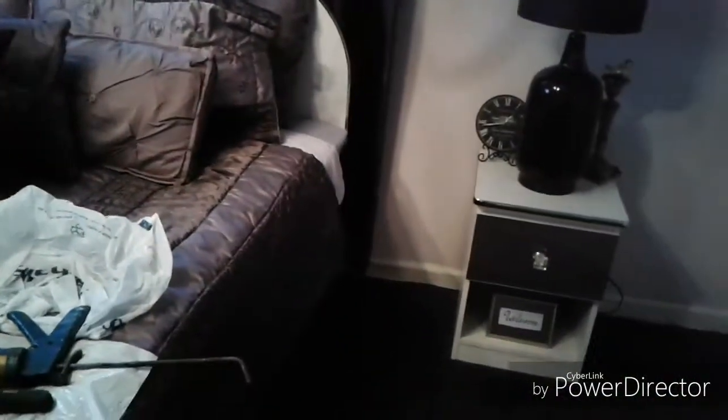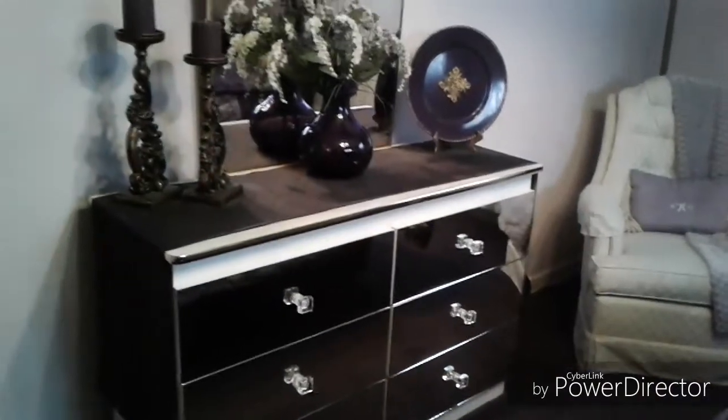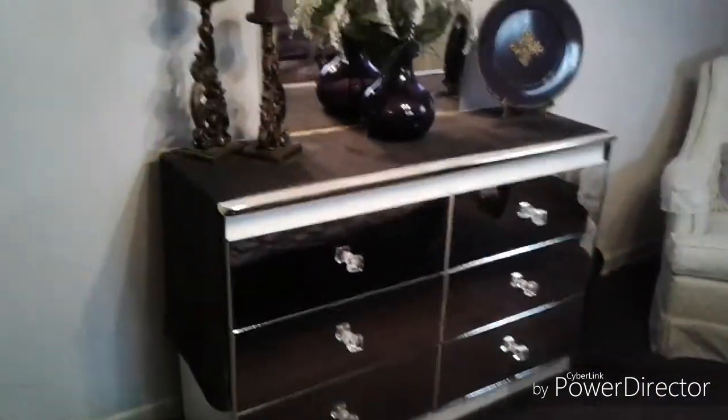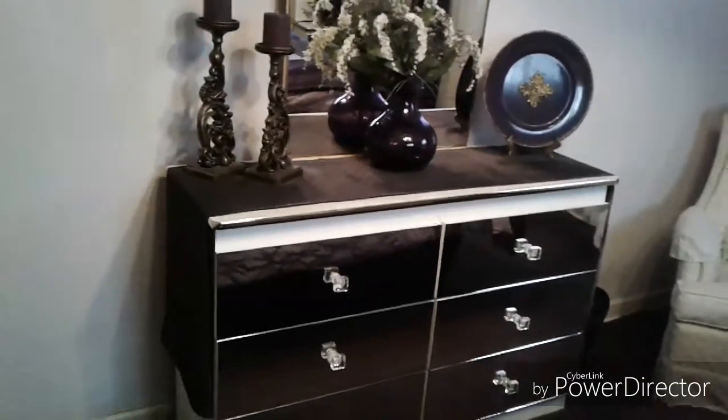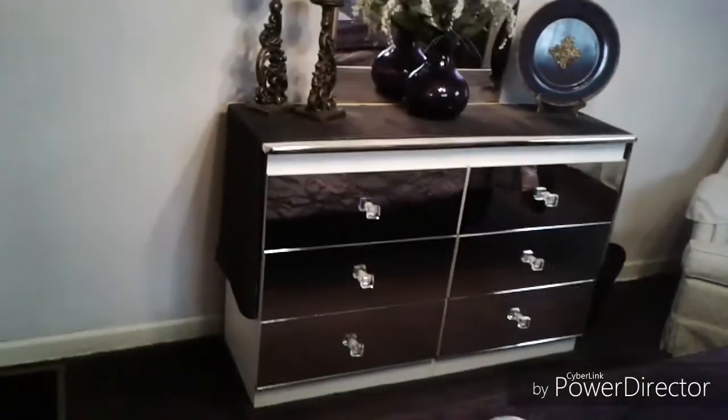If you have some old furniture you want to update, you can do that. I want to thank those that have subscribed, and if you haven't subscribed, please subscribe. I'm going to have some more projects this coming summer. Thanks so much for watching. This is Cindy.